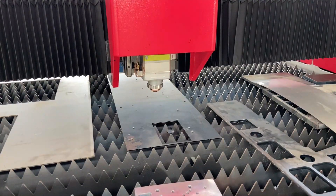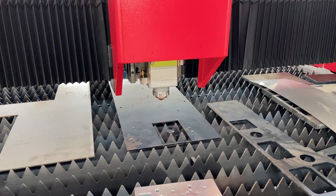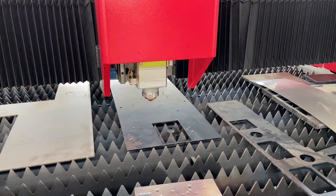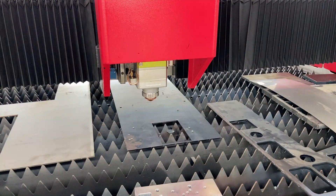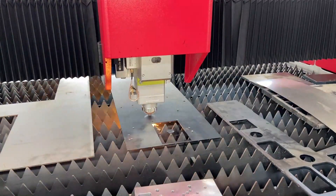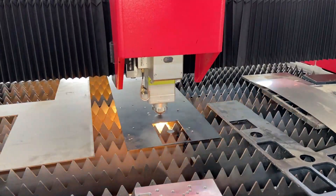In the video, the machine we use is a 2000W 1560 machine, Max Photonics laser source, BM110 cutting head, and Fujitsu motors. Some trials are intentional, so don't try them — it may cause damage to the machine.